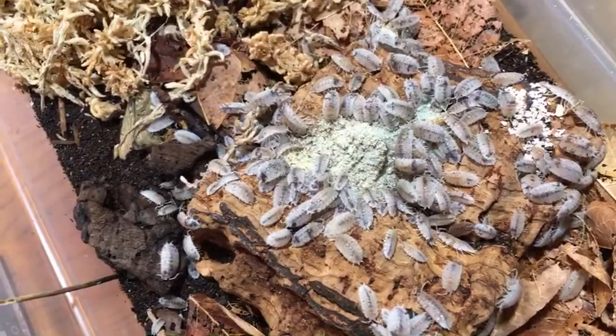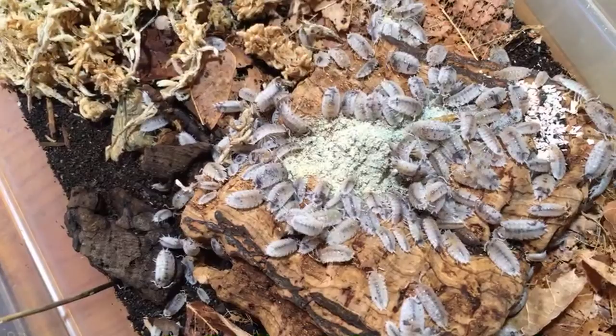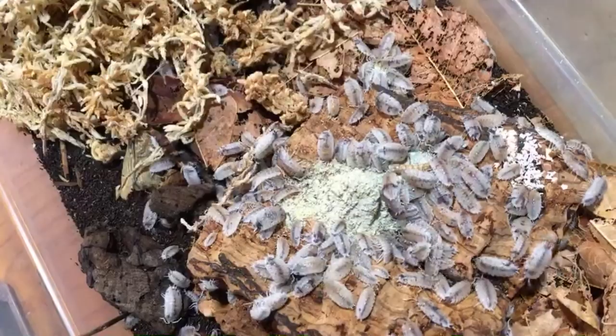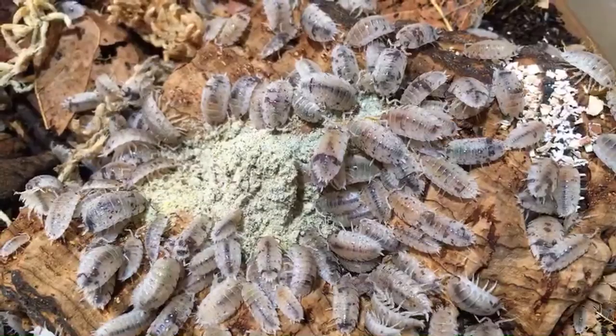Cloud 9.5 asks about rubber ducky isopods. I've been told that rubber duckies eat fish-based products, so I've been trying fish flakes and minnows, and those seem to be more popular foods for the duckies than some others. I do have a few duckies left and they seem to be doing okay. The fish-based foods seem to be something they will eat, which is valuable information for me.